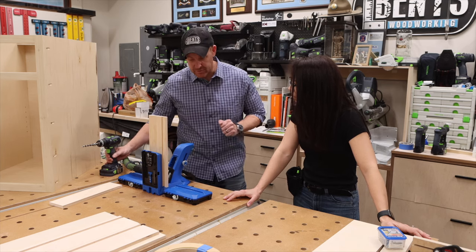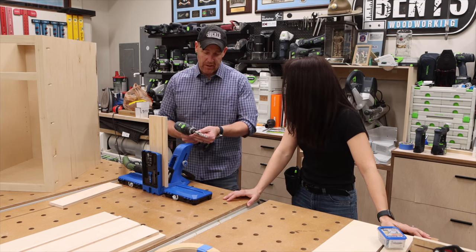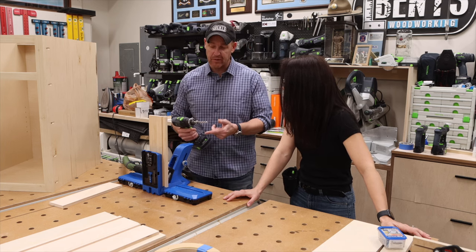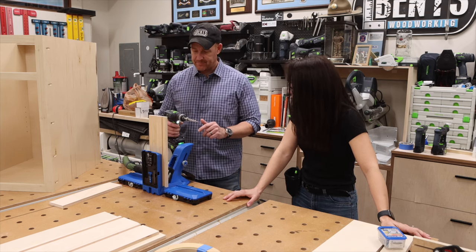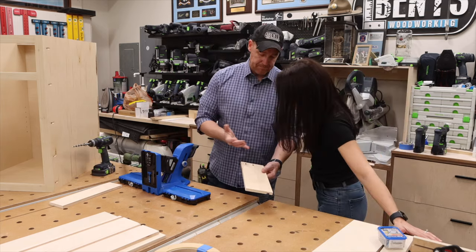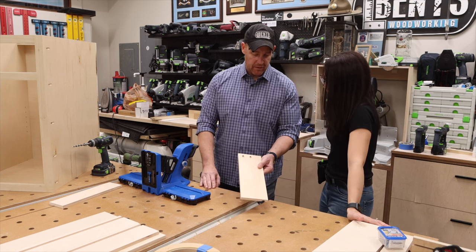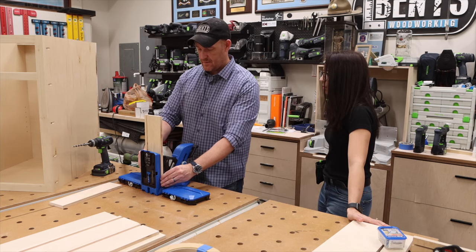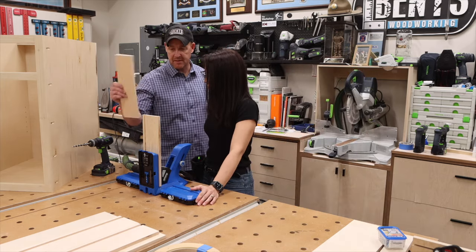This is half-inch material — 12 millimeter. Yesterday when we built the cabinet we were using three-quarter-inch material and had the Kreg jig set to three-quarters. We need to change it to half inch now, because if we left it on three-quarters the screw would go through the material. This adjusts automatically for the thickness — but the depth stop does not. There we go, it's almost perfectly spaced — along with the glue, that's more than enough strength.